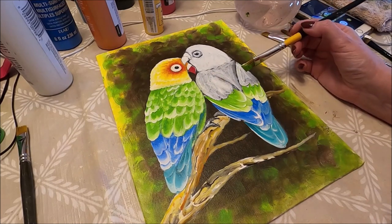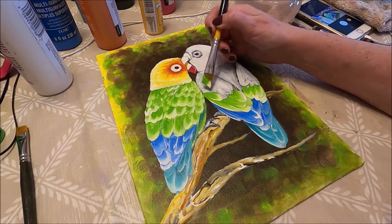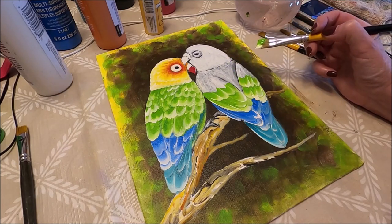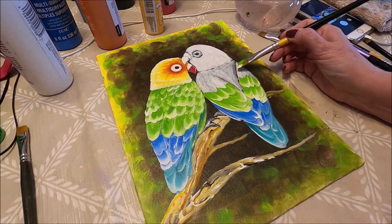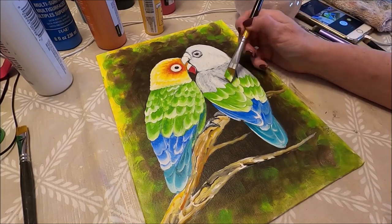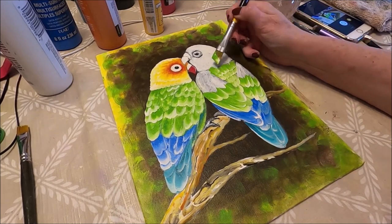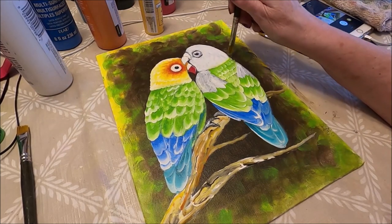For the next set of wings I'm going to use the same colors. Now I'm going to do the ones in the center. I'm just going to leave these ones up to that point and do these ones because these two wings are overlapping. I'm just cleaning up here.